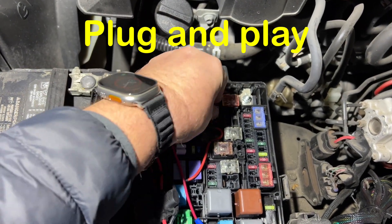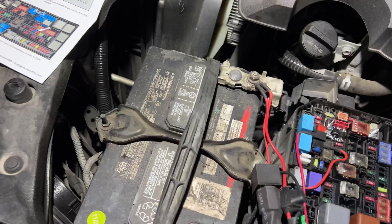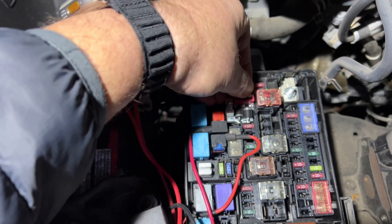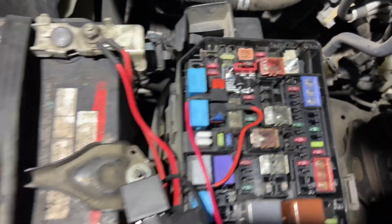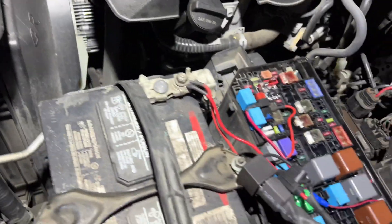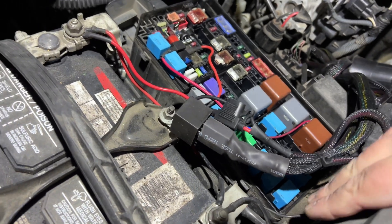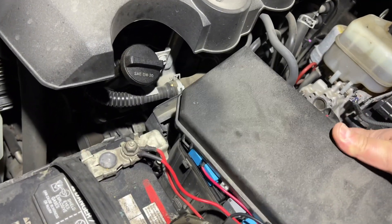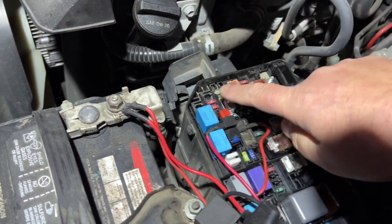Now we take the fuse that we removed. There's a groove to it — make sure you center it. That's all it is. For those who have installed other stuff, make sure while you're putting your cover back you don't pinch any of the wires. Mine is close to the cover, so be careful.